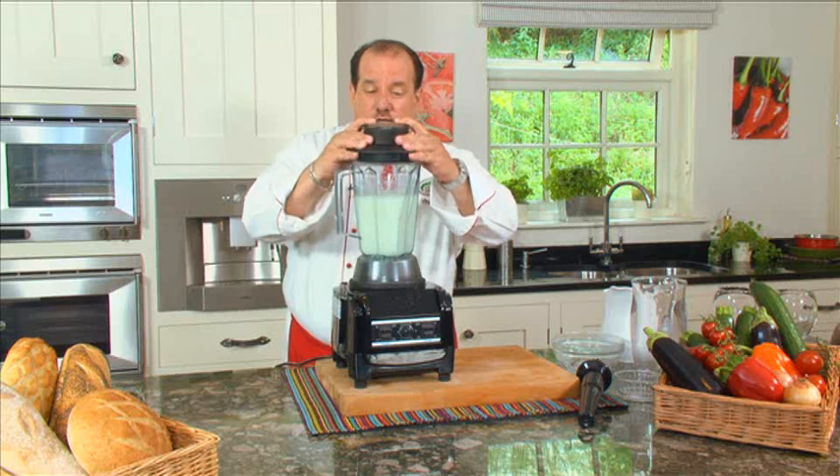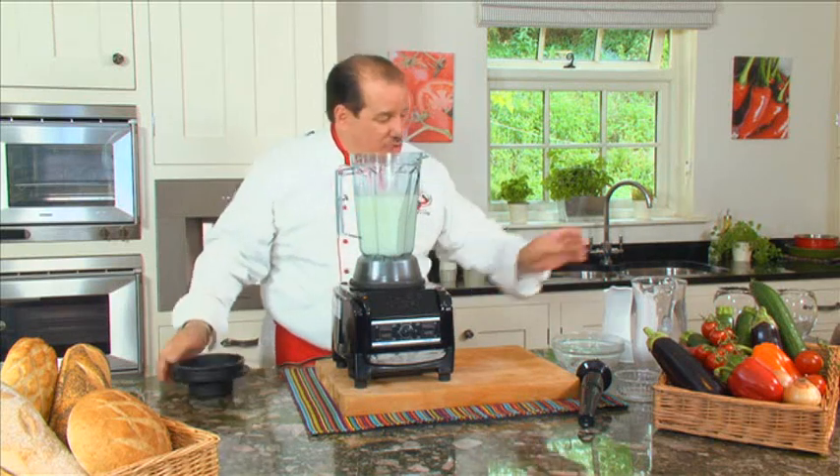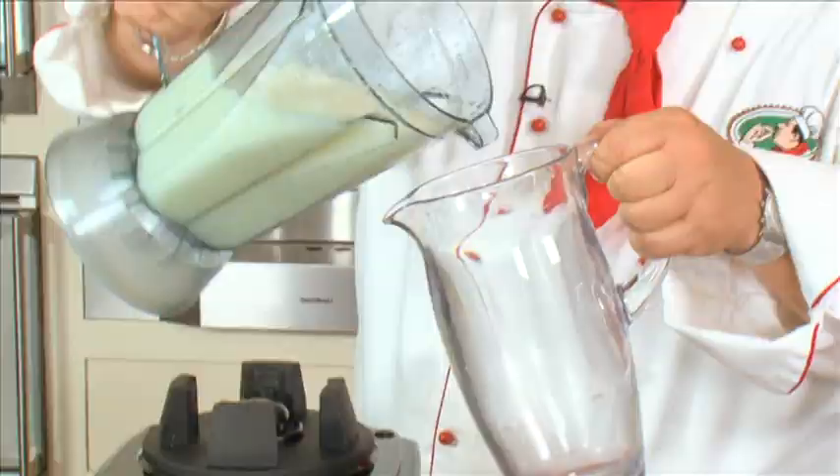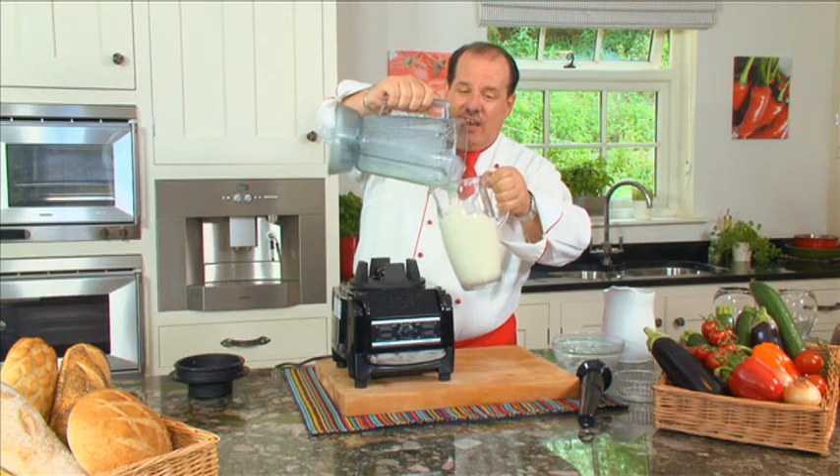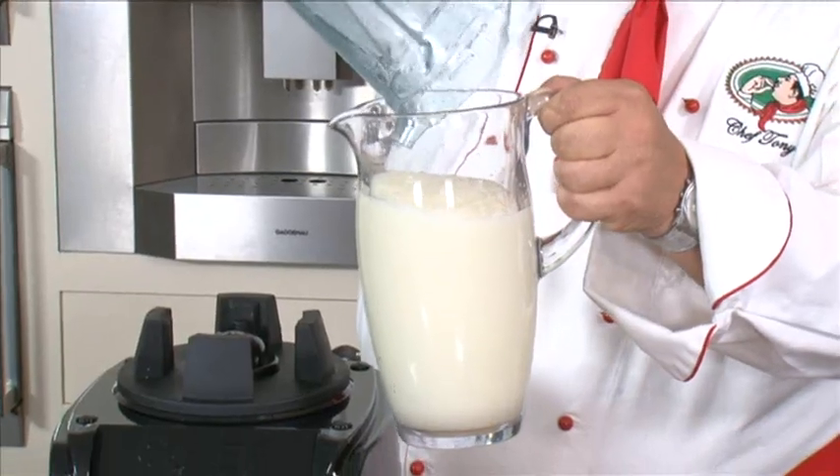And remember, we started out with a whole lemon, ice, water, and sugar, but now we've turned this into the perfect summertime lemonade. Or for the kids, a slushie. Or you can even add a little vodka to this for those adult parties.